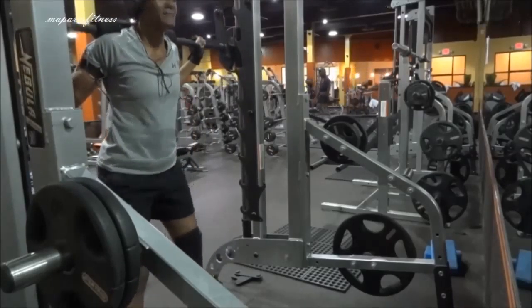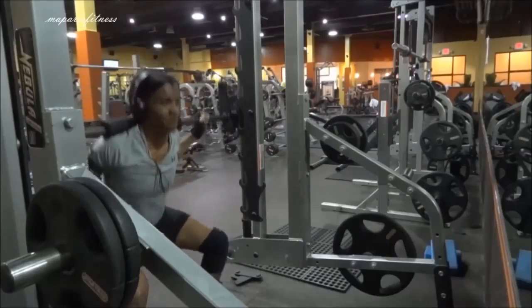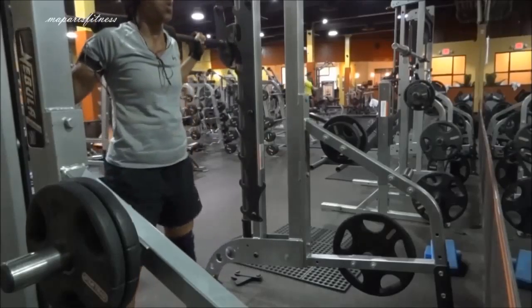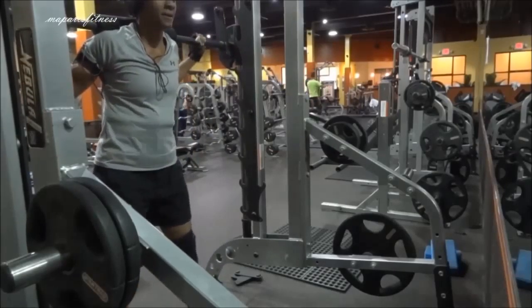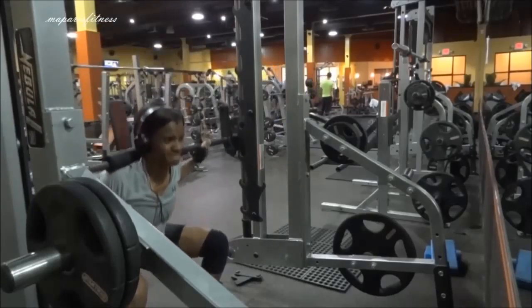At that time there were a lot of people and I wasn't even thinking of recording anything. Right after the leg extension, I went to the glute machine and did four sets of ten on the glute machine.